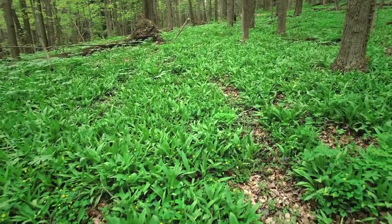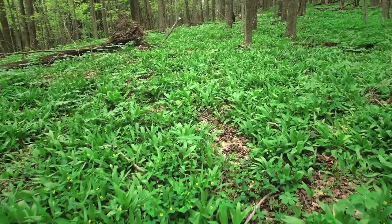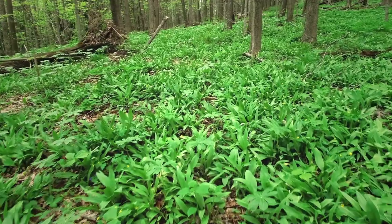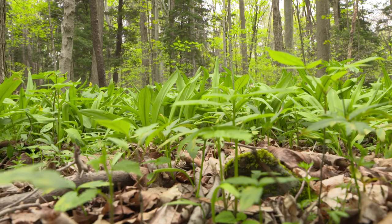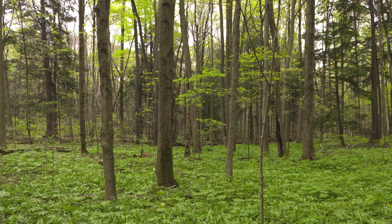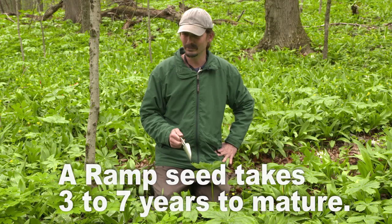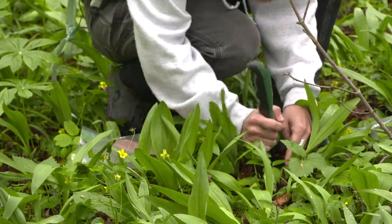When ramps grow, they develop from a seed much like an onion, producing one little single wispy, almost grass-like top for a number of years. People should not be digging ramps unless there's a lot of them, because while they're a wild onion, they're unusual in the sense that they take many years to develop from seeds. Typically when a seed germinates, you're looking at maybe three to as many as seven years for it to reach a size where it starts to clone itself — basically a size for harvesting.